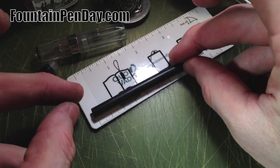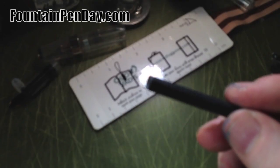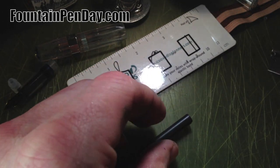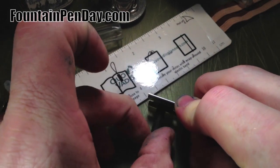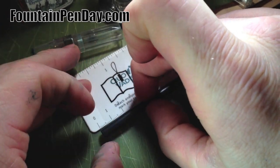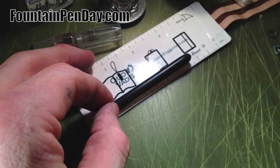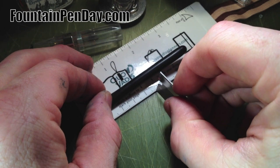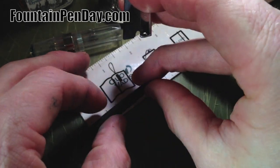It's just a rough cut — doesn't have to be absolutely perfect — but I would want the edge that goes up against the nipple to be a fairly clean cut. This one is off just a little bit so I'll recut it. Let me measure again: four and a half centimeters — actually four and three-quarters — I'll go just a little bit more and see how it works. Of course, I'm cutting at the wrong end.